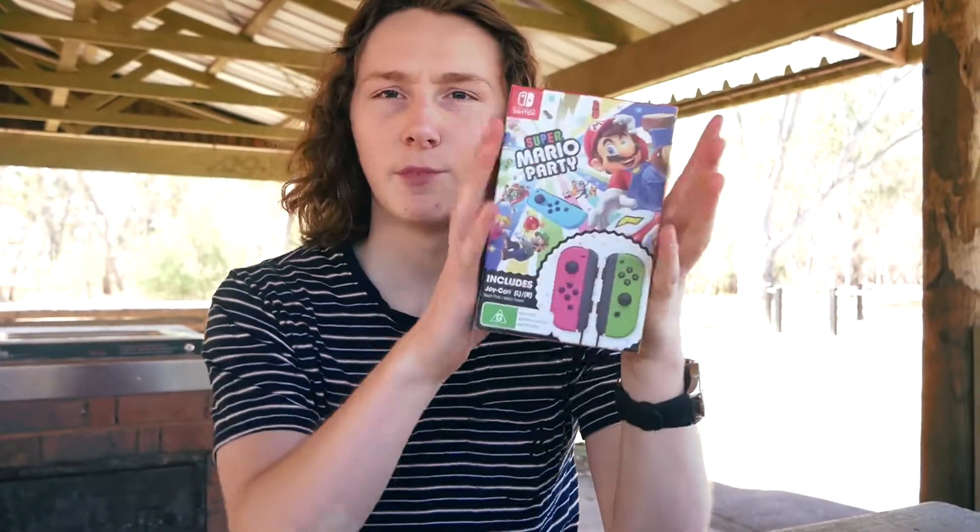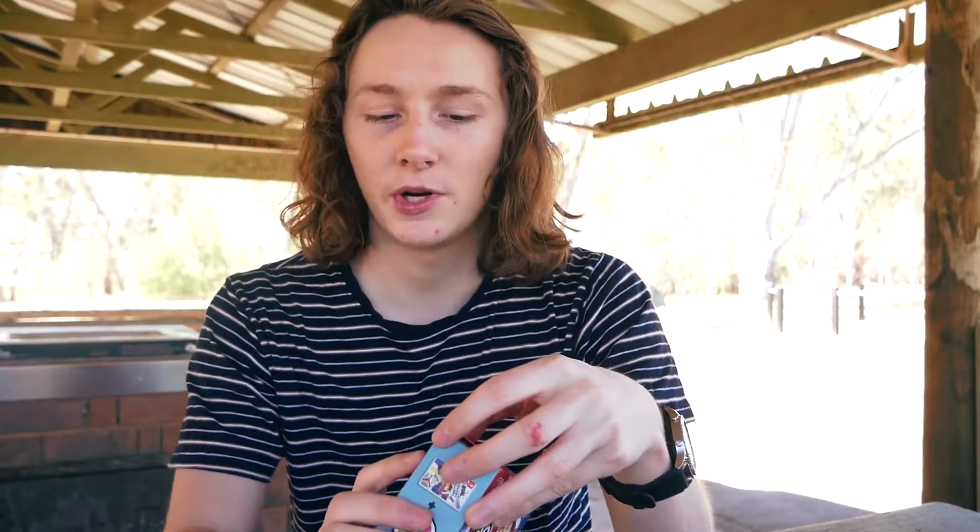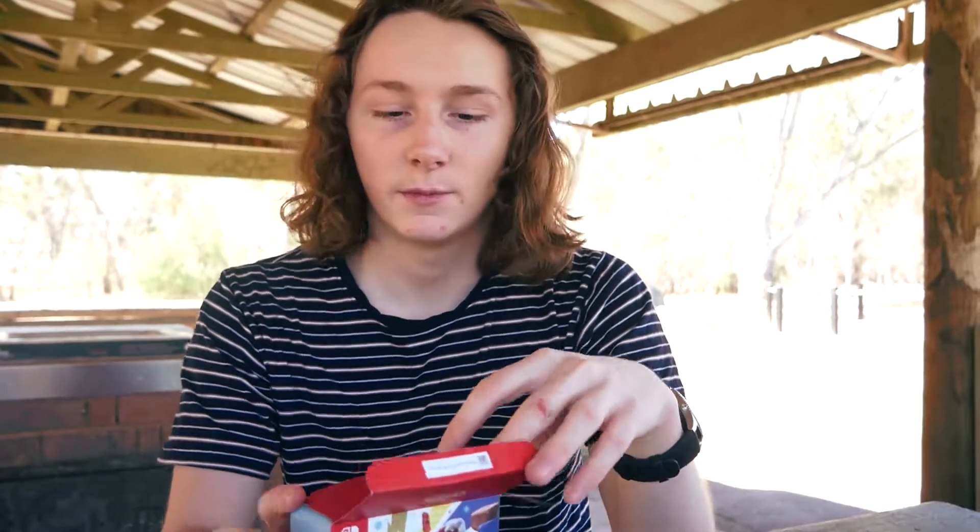We'll jump straight into this, but the first thing I want to say is that I bought Mario Party by itself like three days ago and then I bought this yesterday. So now I have two copies of the game, so I'm trying to sell one at the moment. Hopefully I can, but I'm not sure.